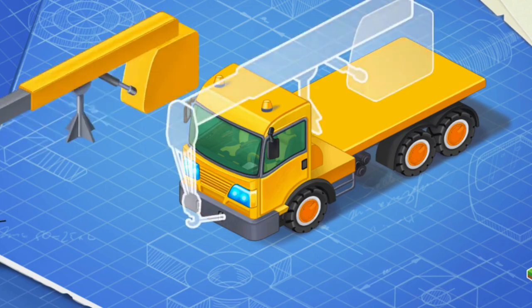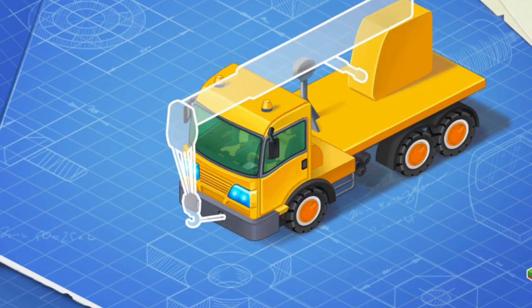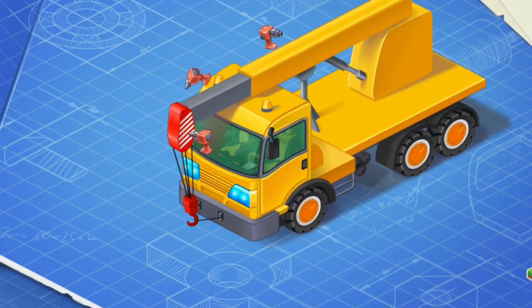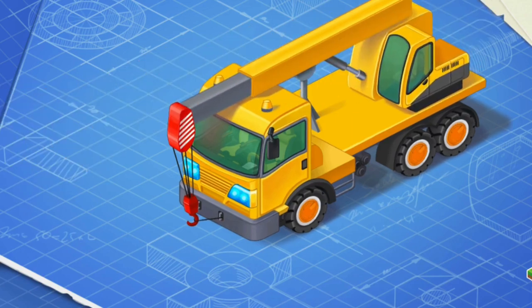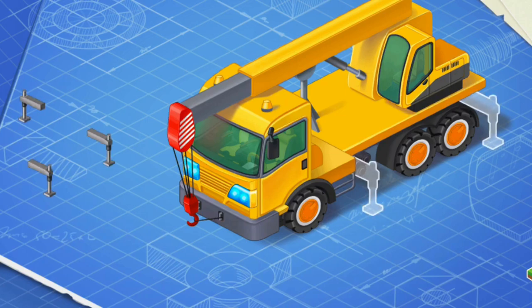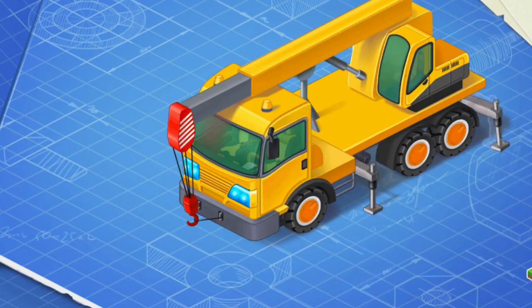Now let's install the crane's boom. The boom needs to lift and move loads. Let's install the crane's cabin. From this cabin, a crane operator controls the boom. And now we need to install the crane's outriggers. The outriggers are needed to increase the stability of the crane when it moves loads.